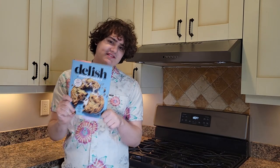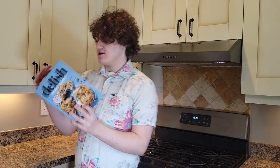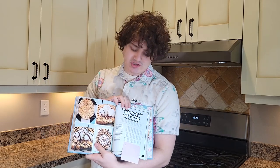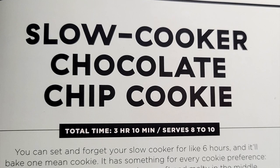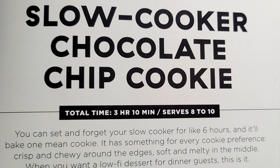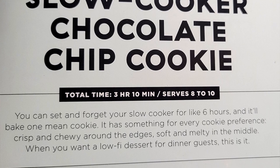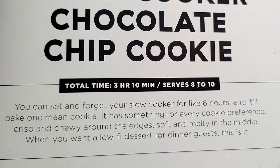We're back in Insane Sweets by Joanna Saltz. This time I'm not going to be making macarons that are flavored like Cheetos. Instead, I'm going to be making a slow cooker chocolate chip cookie. You can set and forget — use your slow cooker for like 6 hours and it'll make one mean cookie. And it's something for every cookie preference: crisp and chewy around the edges, soft and melty in the middle.